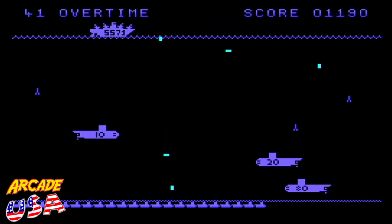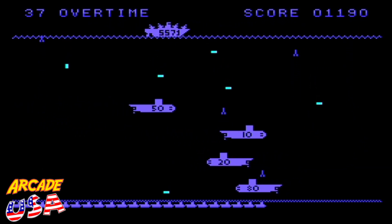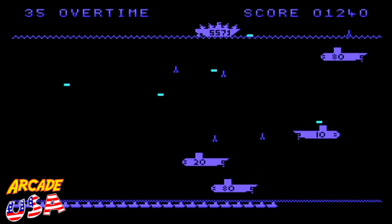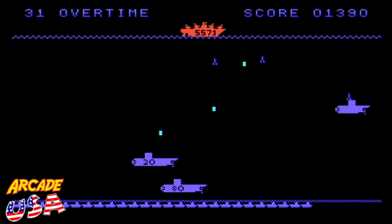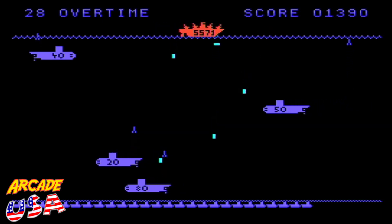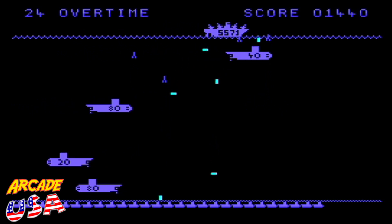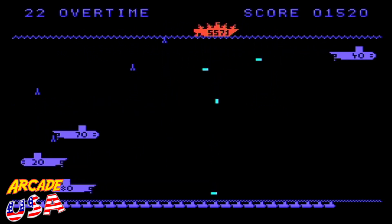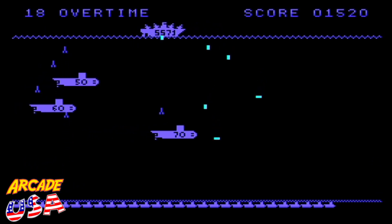Dropping some bombs. Got it. Watch out! Got my bow. Shot — ran right into that one. That wasn't good. Well, that submarine was pretty aggressive at shooting his torpedoes at me.